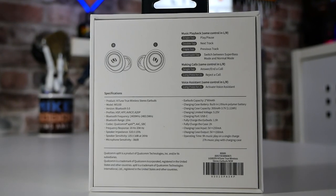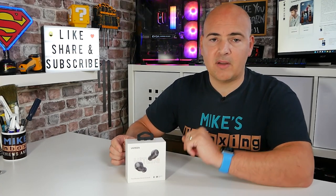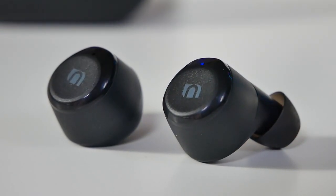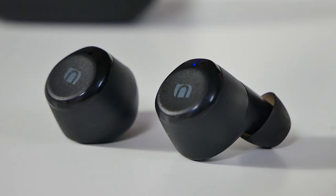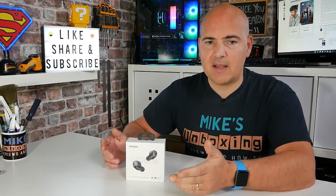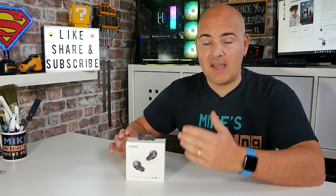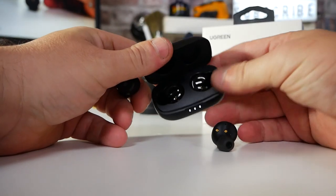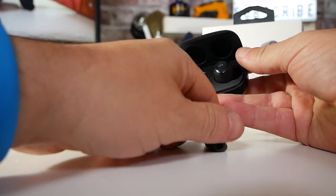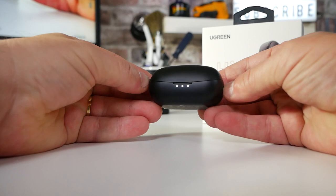The controls on these are one of the things which really surprised me — how intuitive they are. All the controls just make sense. We are talking touch controls, so on each earbud there is a touch sensor. It's one press to play and pause, two taps to go forward a track, three taps to go back a track, press and hold for a couple of seconds to bring up your onboard assistant, and press and hold for about six seconds to turn them off manually. The carry case itself acts as auto-on and auto-off — lift the lid, take the buds out, they're ready to go. Put them back in the box, close the lid, and they start charging and automatically turn off.